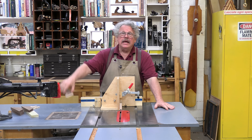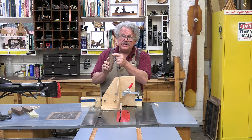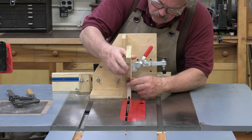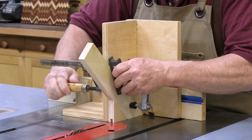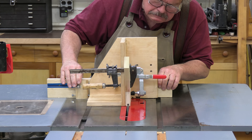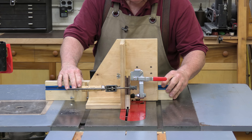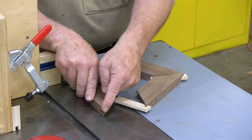From a slot mortise and tenon, it's a short jump to a splined miter joint. The spline is just a floating tenon, and the mortise is a groove that you cut along the mitered end. You just have to hold the board at an angle as you cut it instead of straight up and down. Cut angled blocks to serve as guides that will hold the boards at the proper angle and attach them to the side of the jig. Place a scrap in the jig and clamp it down — notice that I'm using more than one clamp. Slowly feed the work over the blade. If you're satisfied with your setup, cut all the spline grooves in the mitered ends of the work. The spline grooves in these spline miters run from edge to edge.